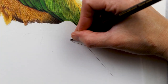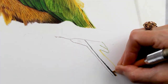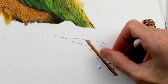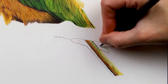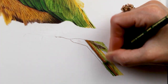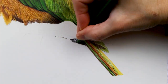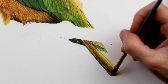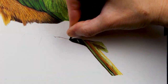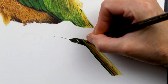Now I'm starting to work on his tail, which was so easy compared to what I had just finished. It's a little bit of a relief. Same as I move on to the branch — something I'm much more familiar with drawing. I still tried to put as much time and effort into these areas as I did with the wing and the rest of the bird.